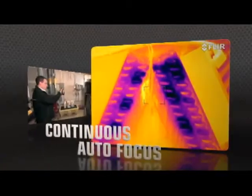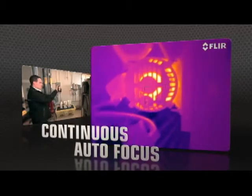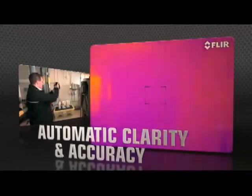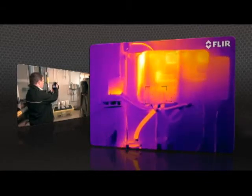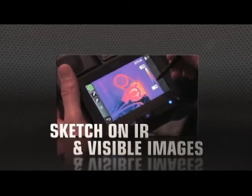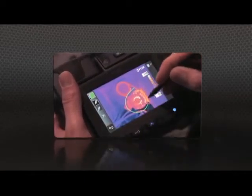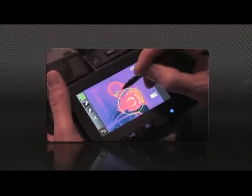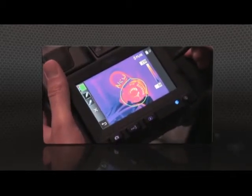The T-640 kicks it up yet another notch with new continuous autofocus that keeps images razor sharp no matter where you aim. T-640 and T-440 cameras now also let you sketch right on saved IR and visible light images, handy for pointing out areas of interest.